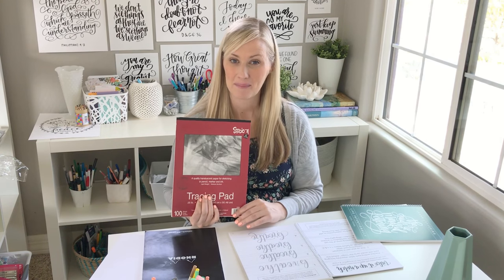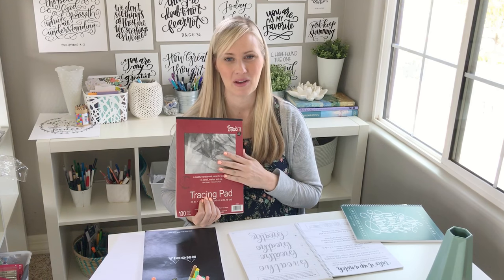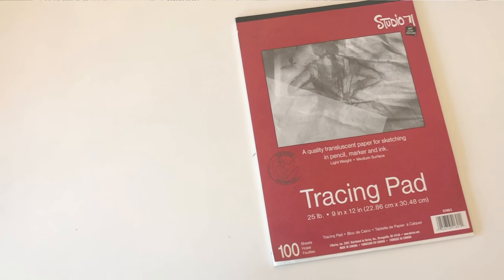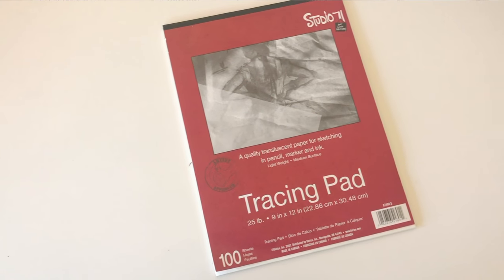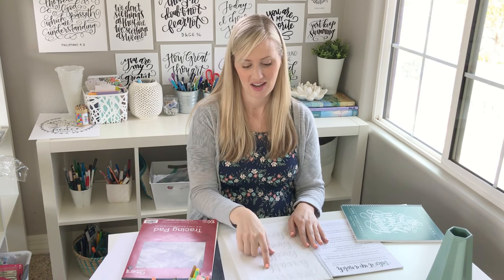The other thing I would recommend — the next best thing to have if you want one more item — would be tracing paper. This is just a kind that I like; you can get whatever kind you like. The reason it's so nice is because you can take a piece of tracing paper, set it on top of your page in the book, and trace so that you can use and reuse those pages.